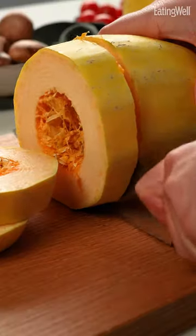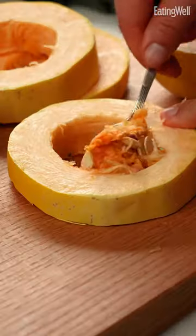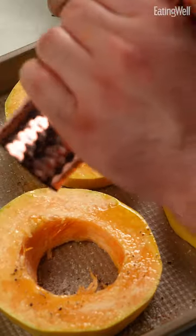I've never seen spaghetti squash cooked like this and I love it. Cutting the spaghetti squash into these horizontal rings instead of huge half boats not only cuts down on the cooking time but it also makes for a fun, fresh presentation.